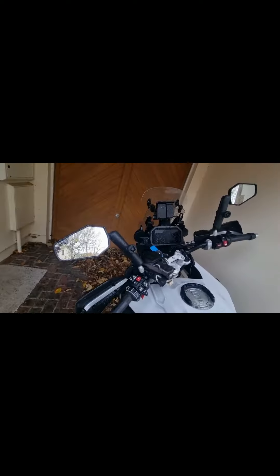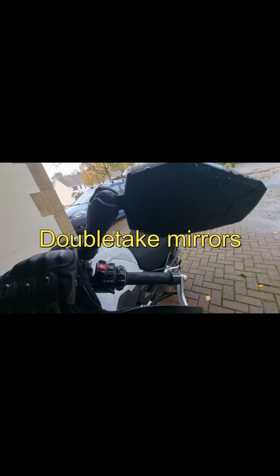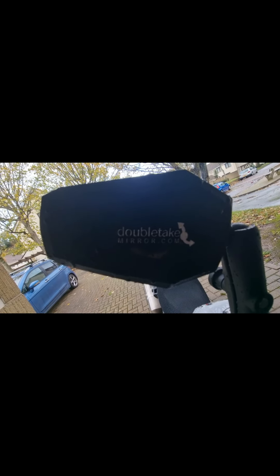Changed the mirrors. So these are the Double Take mirrors. Basically when you hit the ground, they just bump up so they're not going to break. They're expensive, but I've already dropped — there you go. Double Take mirrors.